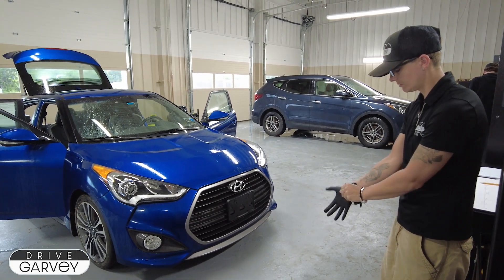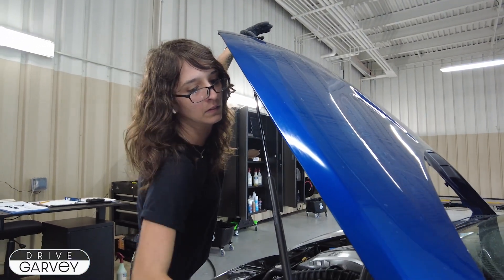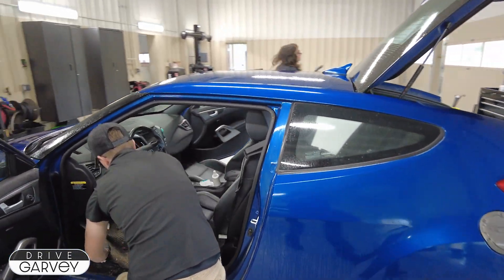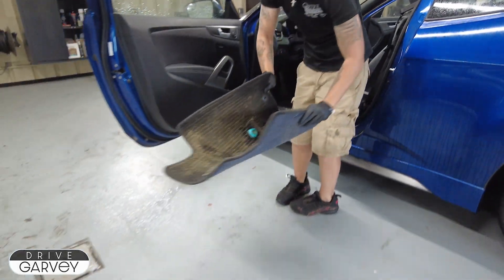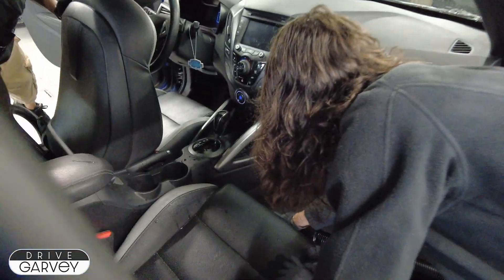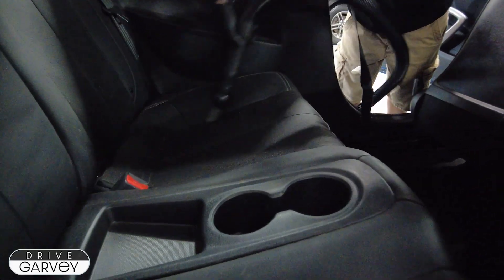Meet Jess, our detail manager. Together with detailer Shauna, they are not just going to clean up this Veloster but thoroughly detail it — a process that starts with taking out all the junk the previous owner left in there. Once that's out, it's on to vacuuming. In this car's case there is so much inside that it's worth taking care of that first layer of dry gunk first.